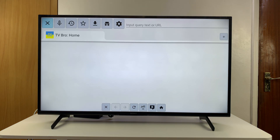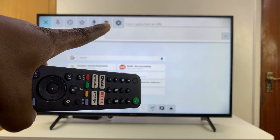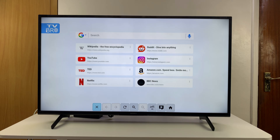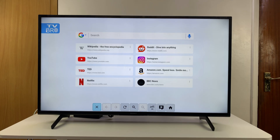There is your browser. You have your functions, history, and even incognito mode, along with settings, the URL bar, and shortcuts to popular links. The default search engine is Google Search, so it's actually a decent browser.